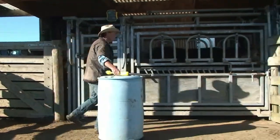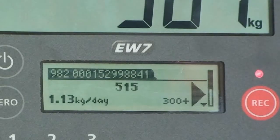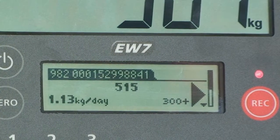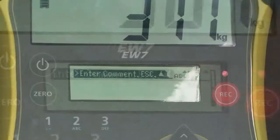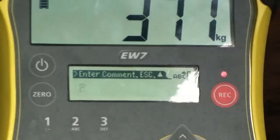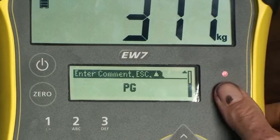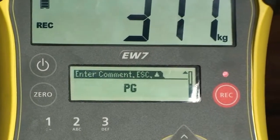The electronic ID is automatically transferred from the reader to the indicator. In this case, a visual ID is also displayed, as a visual ID to electronic ID cross-reference file has been uploaded to the indicator. To record a trait such as pregnancy status, you can scroll down to enter a comment using the keypad, then press Record to store the weight and comment against the ID.